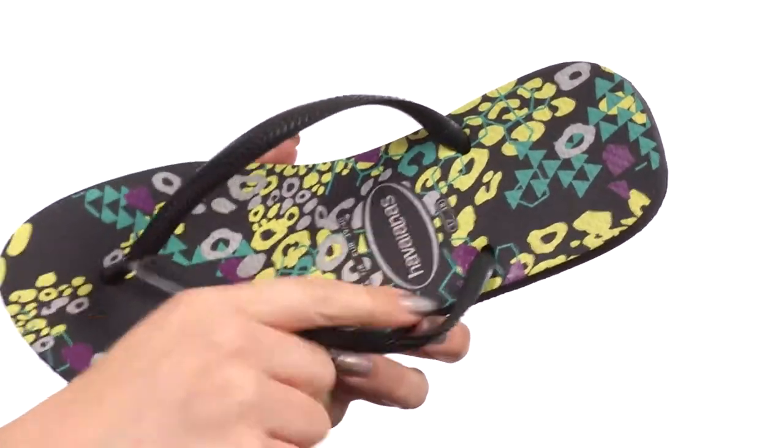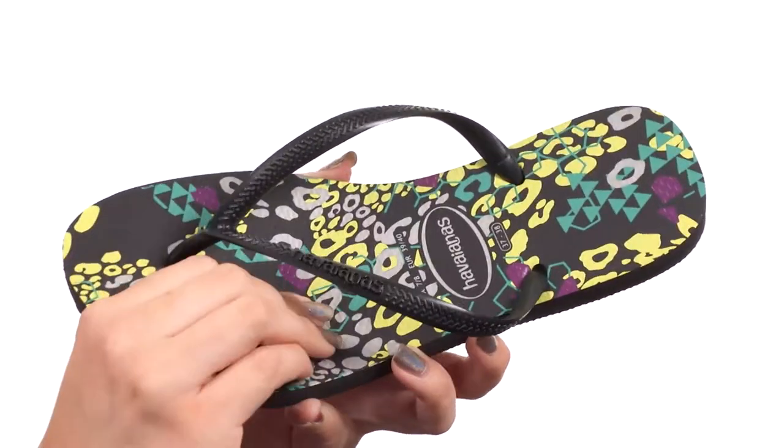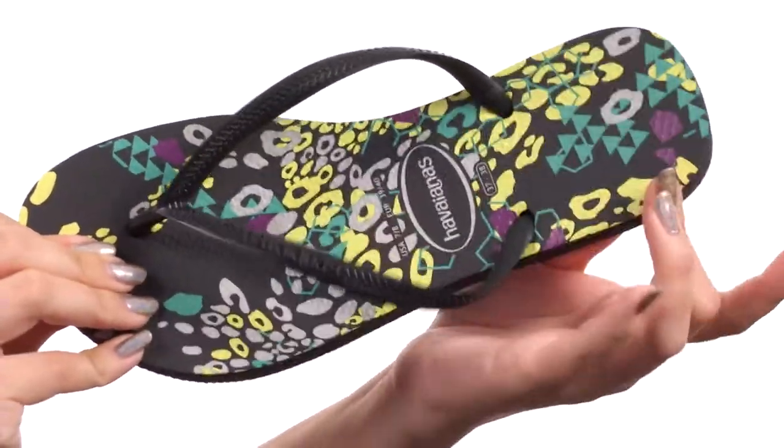It shows off the signature logo on the strap and on the footbed, with a nice comfy toe post and lots of cushioning in that printed footbed too. I love all the colors.